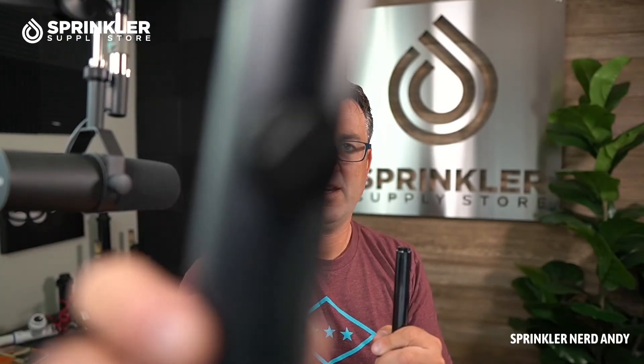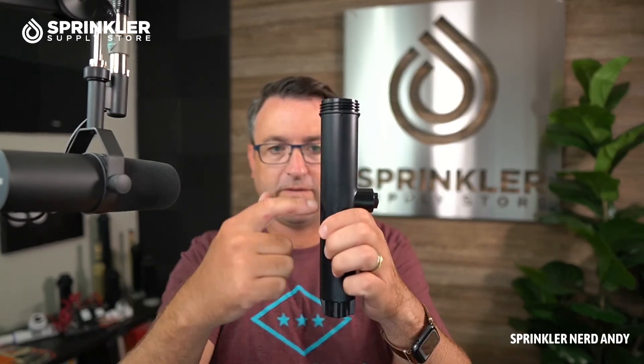The Rain Bird 1800 comes in lots of different pop-up sizes — all the way down to three-inch, four-inch, six-inch, and 12-inch. The six-inch and 12-inch have the option of a side inlet, which means you don't have to feed in from the bottom and can dig a slightly shallower hole. One reminder: if you're winterizing your system with compressed air, compressed air likes to come in through the bottom. A good trick is to step on the sprinkler a few times while air is flowing to help push that water out.